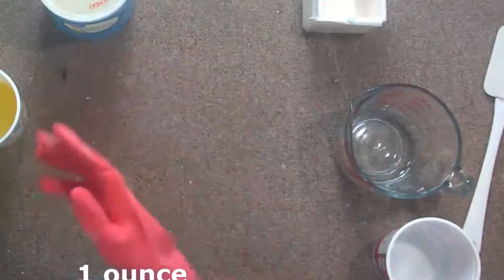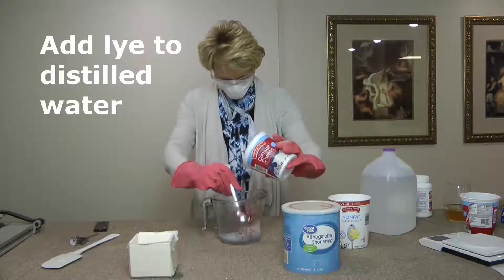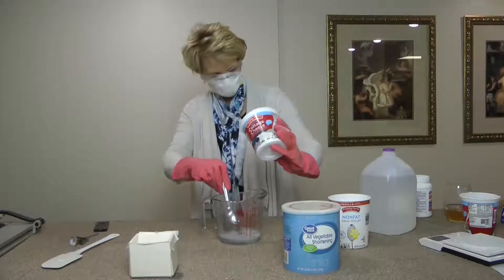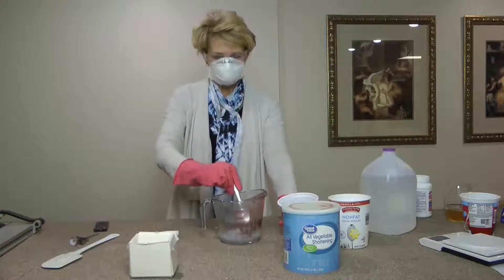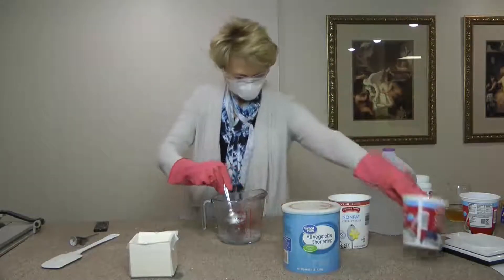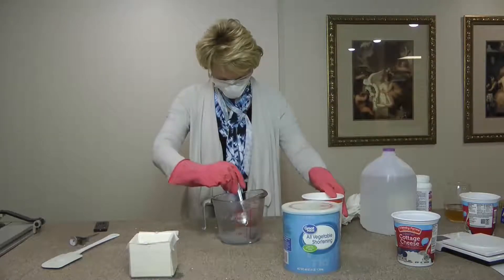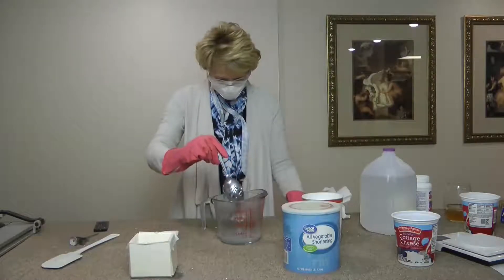We are ready to begin putting the ingredients together. Stir the lye into the water until there's no graininess at the bottom. It's a little grainy — you can feel it drag with your spoon, which means it's not totally dissolved. There are fumes coming off of this. Once it's dissolved, the fumes will stop and you can take your mask off. You can see the water is starting to clear up — it was cloudy before, but now it's clear and fully mixed.